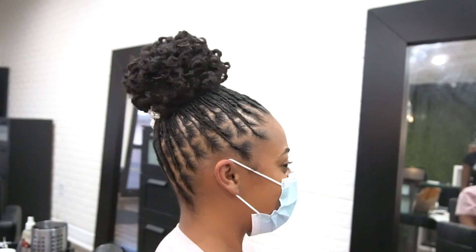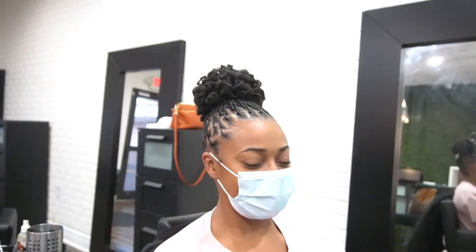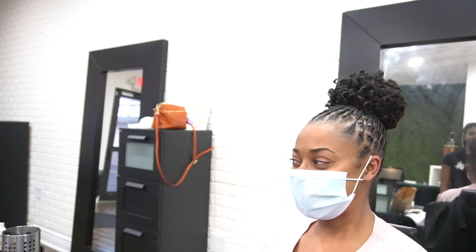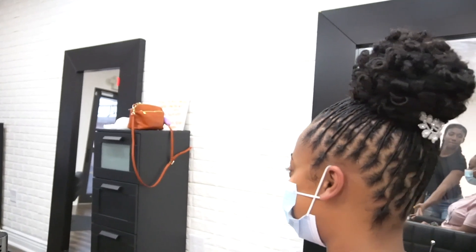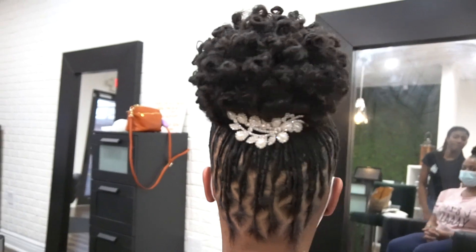This is a moment that you both can appreciate because you slayed this hairstyle and you made your bride look beautiful for her big day. Definitely take those angles, go over the hairstyle one last time, and make sure that everything is where you want it to be.